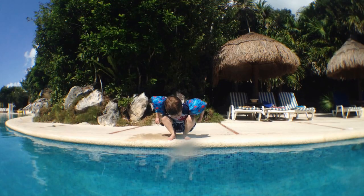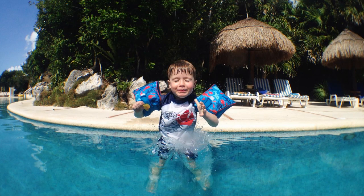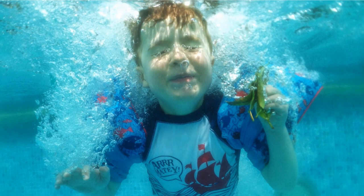Photos taken in this beautiful water will have a blue or a greenish tint to them. The more water between me and my subject, the stronger the tint will be. Subjects that are farther away will have a stronger tint, so it's important to get as close as possible in order to capture the most accurate colors.